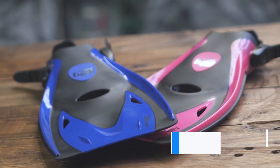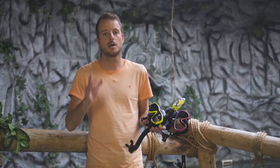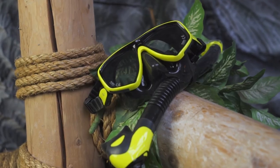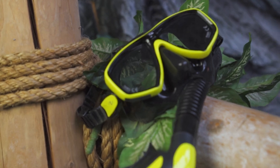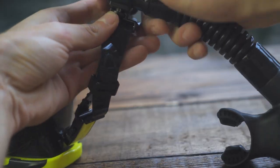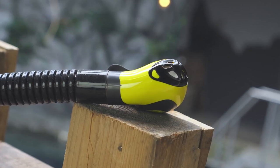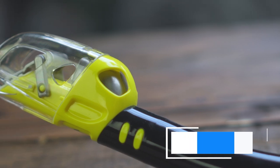Number one on our list, which we think is the best mask and snorkel combo you can buy, is the Tusa Seos and the Tusa Hyper Dry Snorkel. The Hyper Dry Snorkel is pretty similar to the last set. The only difference is you can detach the snorkel without releasing the mask strap, and the purge valve is a little bit different — slightly better, but otherwise very similar with a dry top as well.